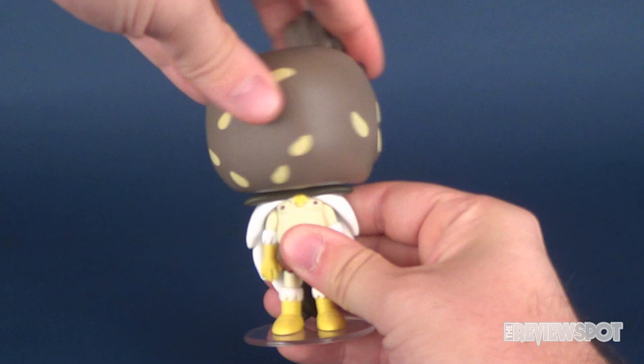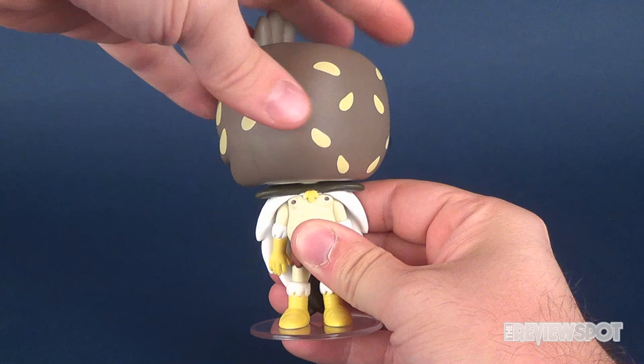Poseability on this guy — let's go ahead and rotate his head. I could probably do this for the next five minutes as well, because that's the only articulation that this figure is going to have.